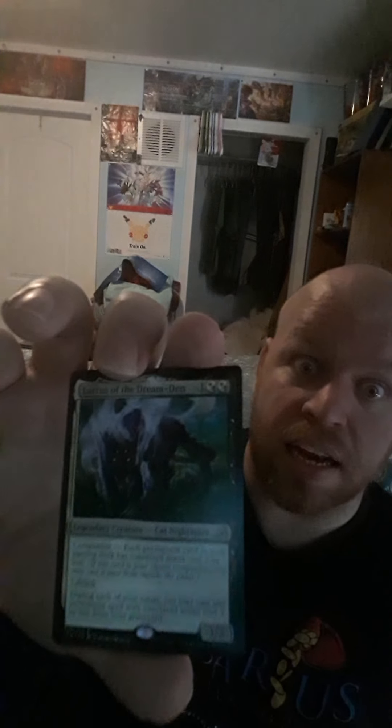Oh, I got a companion! So my companion is Lurrus of the Dream Den — 3 cost, a 3/2. Its companion ability says each permanent card in your starting deck has converted mana cost 2 or less. It has lifelink. During each of your turns, you may cast one permanent spell with converted mana cost 2 or less from your graveyard. That is cool.